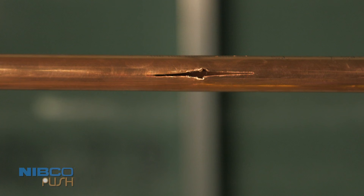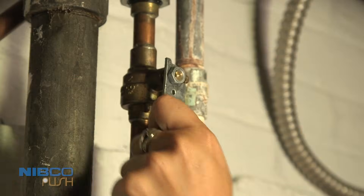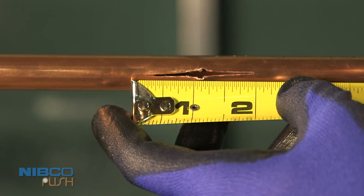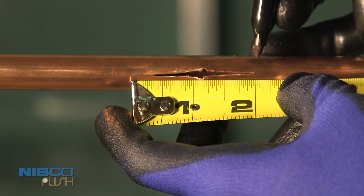To successfully repair a burst pipe, follow these instructions. Remember to shut off the main water valve. The push coupling can be installed wet or dry. The damaged section of pipe can be no longer than 2 inches. Mark the section of pipe to be removed.